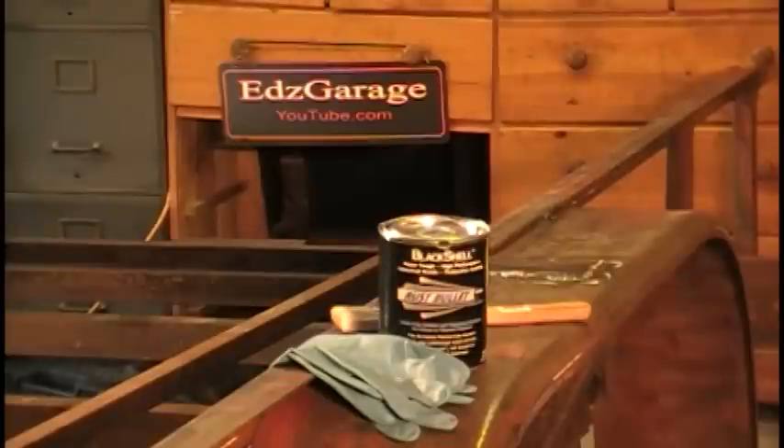All right guys, I'm back on the trailer again. The weather really turned here — it's gotten really cold, down into the 30s, so I haven't had an opportunity to get out and start painting. But today the sun's out, I've got some lights on in the garage, and I've got the garage up to about 65 degrees, maybe even closer to 70, which is good enough to paint.